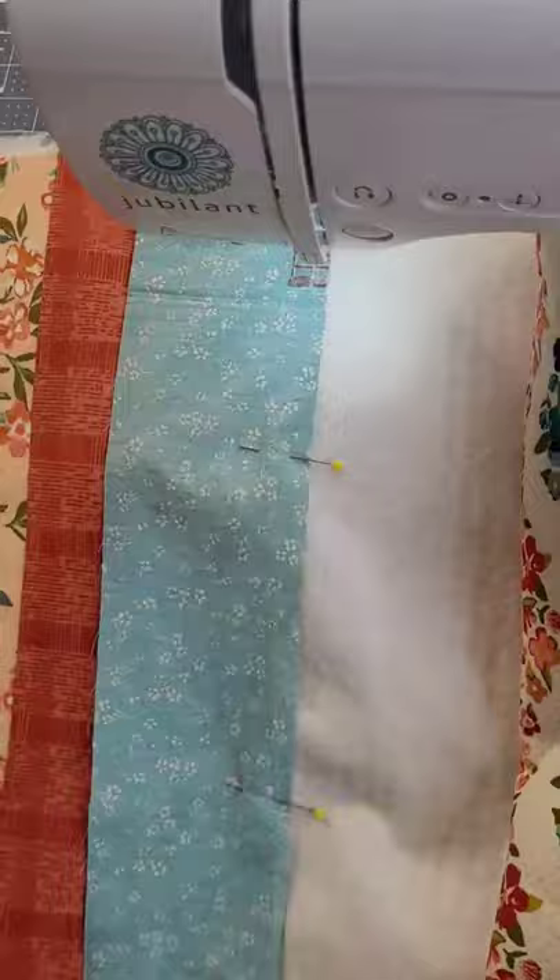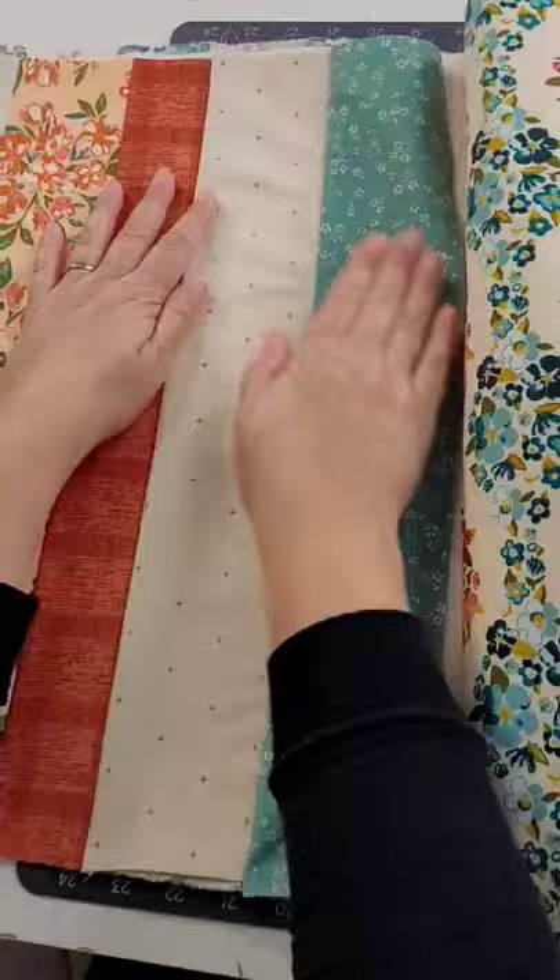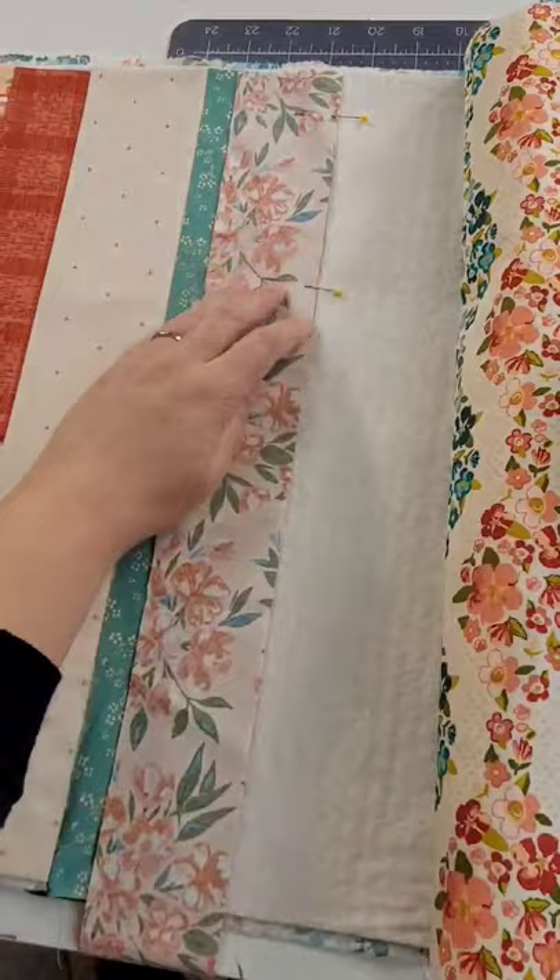I pinned it just to make sure that it would all stay in place. Trim off the excess. I'm just going to finger press this and then add another strip the same way — right sides together, pin it to secure it, and then stitch it with a quarter inch seam. You're gonna do this down the whole length of your table runner and ta-da, quilting.